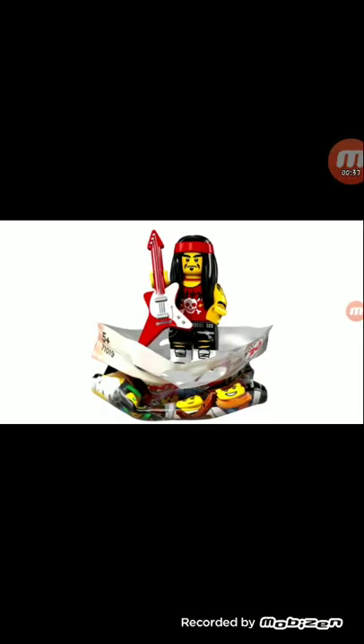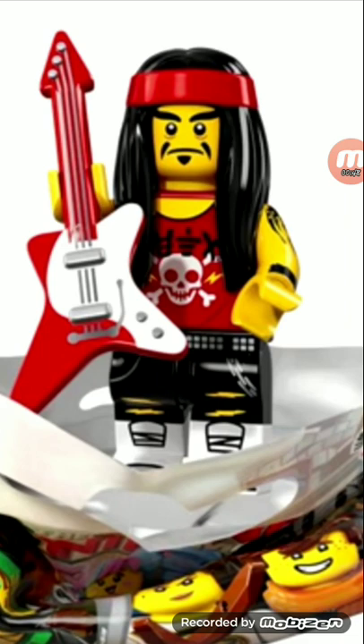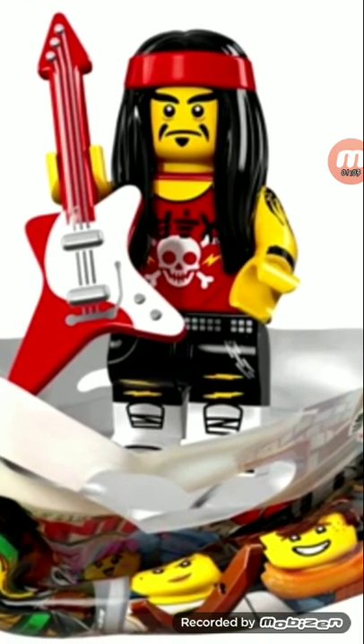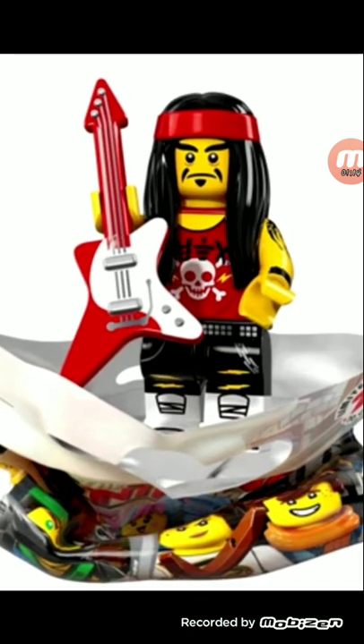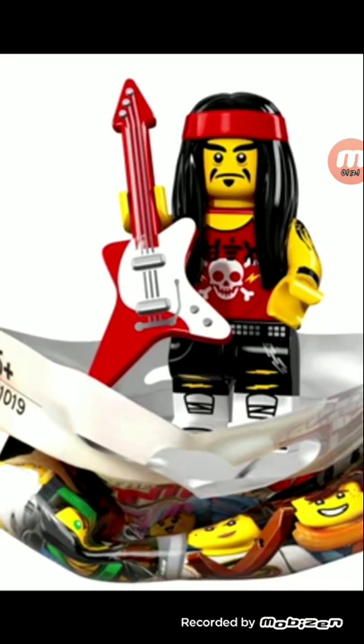First we have the Gong and Guitar Rocker. I didn't remember his name so I had to briefly Google it. A recolor of the guitar piece, I think. The hair piece is okay. He's really not even a main character in the film — I don't even think he has a line — so it's really weird why they included him. As you can see in the torso, there's Japanese or Chinese writing. This is probably one of the weaker ones in this series, in my opinion. We do have some arm printing there, just a weaker minifigure.